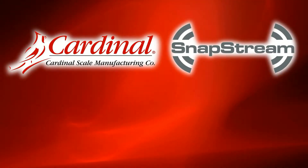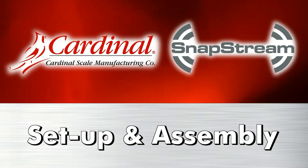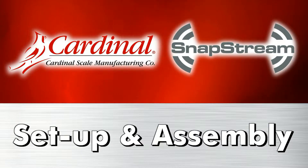Cardinal Snapstream is a fully integrated NTEP legal-for-trade wireless scale system for commercial applications. It's completely proprietary to Cardinal Scale and offers a number of competitive advantages for new or pre-existing scale installations.